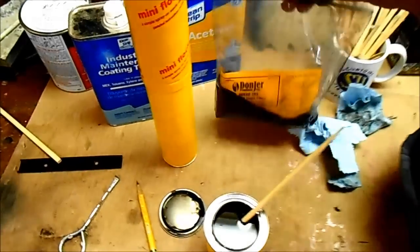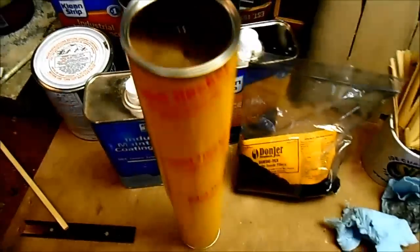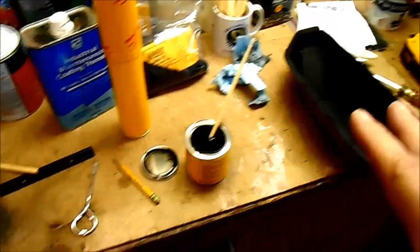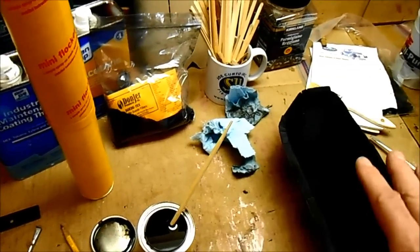It also comes with a bag of flocking fibers. I've loaded the little applicator, which is a cardboard tube with a bunch of holes in the top — you push it together and these little fibers fly out the top. The instructions say to seal the surface first, which I just did with some spray paint, then apply the adhesive. You've got 10 to 15 minutes to spray the fibers into it.